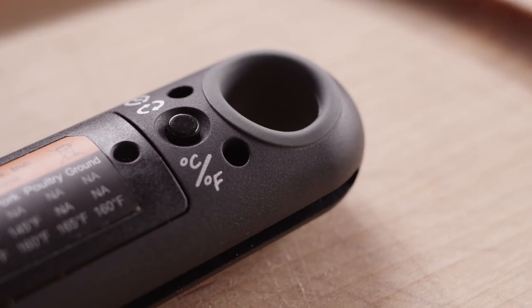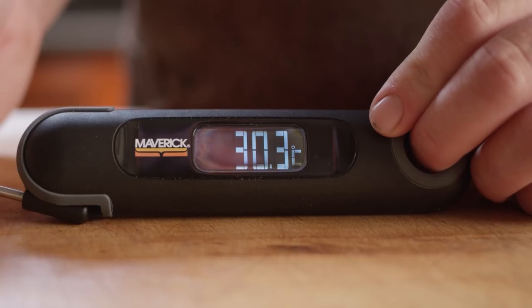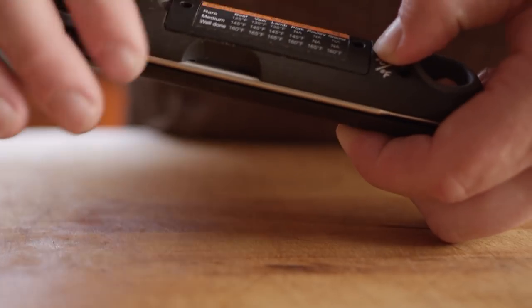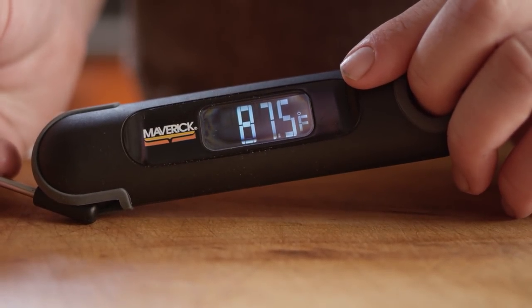This button actually has multiple duties. In case you want to read temperatures in Celsius instead of Fahrenheit, simply hold the button down as you open the thermometer and it will swap it for you. It will hold the last setting until you change it again.